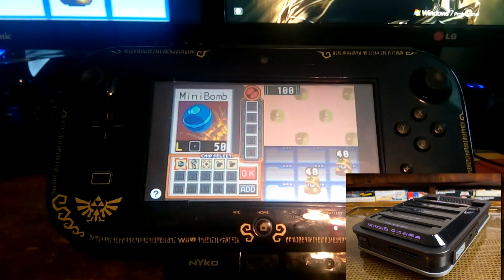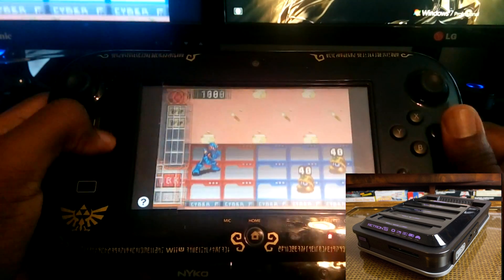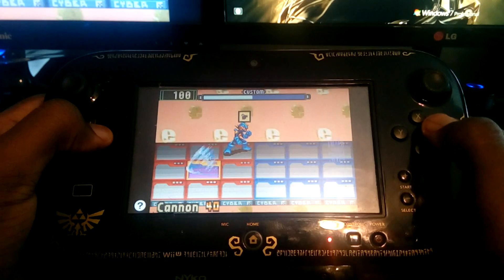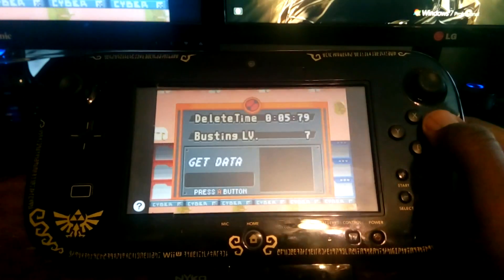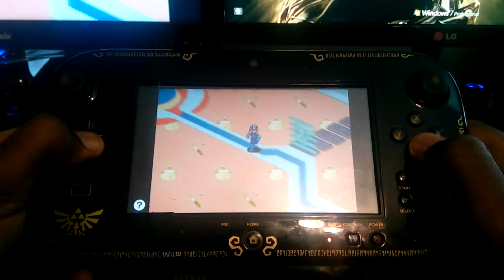But at the end of the day, both the Retron 5 and the Wii U's Virtual Console are pretty much the exact same thing as an emulator you find on your computer or on your phone. One huge advantage that software emulation has is updates — if there's a problem with a specific game on your Wii U Virtual Console or your Retron 5, the company can easily push out an update that will fix the problem. But with hardware-based emulation, if it's the actual hardware that's causing the problem, there's pretty much nothing you can do about it.